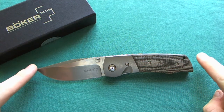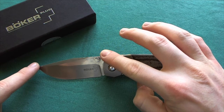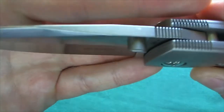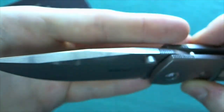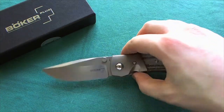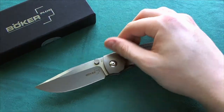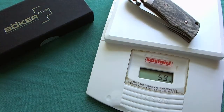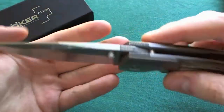Let's take a look at the specs of this knife. We have an overall length of 7.25 inches or 18.5 centimeters, a blade length of 3.25 inches or 8.3 centimeters, and a handle length of 4 inches or 10.2 centimeters. You also get a pretty thick blade stock of 0.15 inches or 3.8 millimeters. The knife weighs 148 grams or 5.2 ounces, which is quite stout for a 3.25-inch blade.